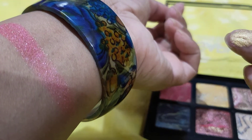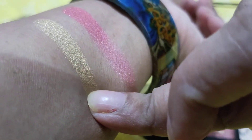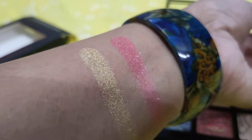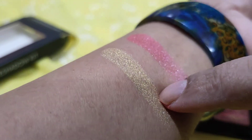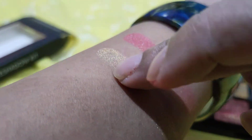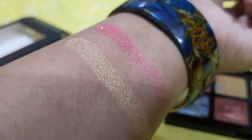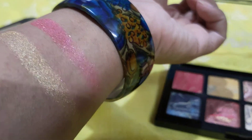This golden shade is very nice and it can actually be used even as a highlighter. It has very fine shimmer particles and I really like it.